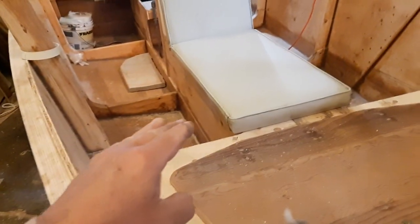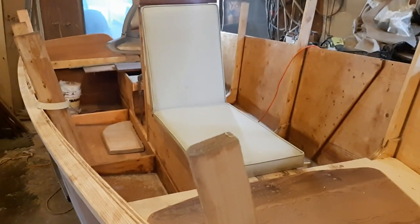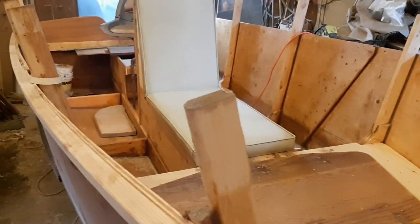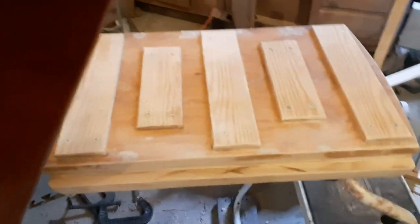Gussets join the uprights to the cross frames and the whole thing is egg-crated together. If you keep the boat level, construction is pretty easy — you just work from level and plumb and it comes together. The boat also has a trap door.